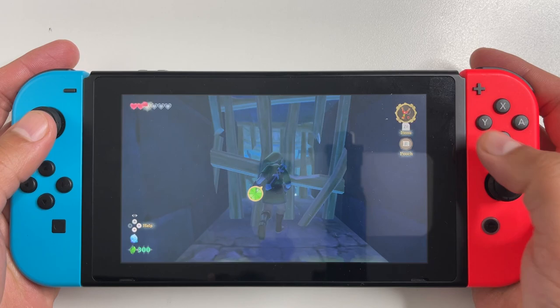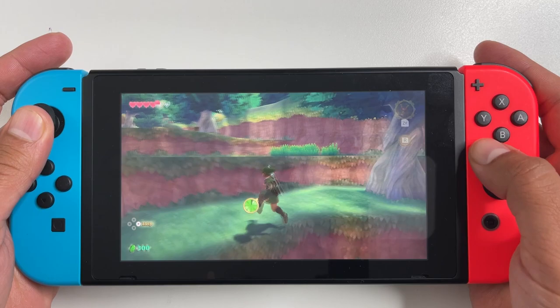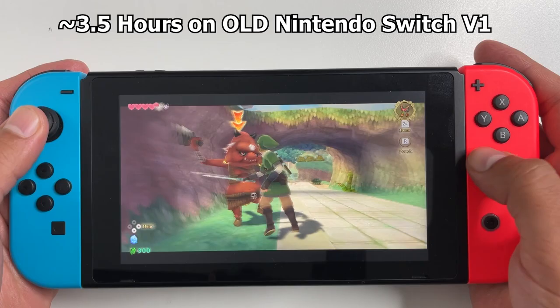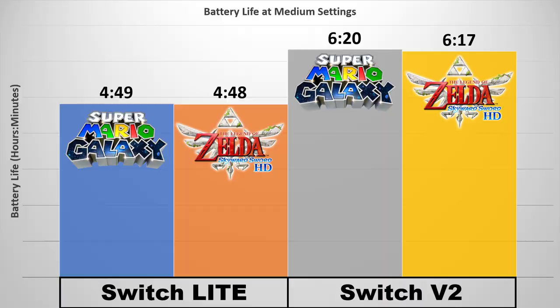For those who still own the older version 1 Nintendo Switch — I currently don't have one to test — but based on experience, Skyward Sword on that older console should last about 3 and a half hours. If someone out there has actually tested it, maybe drop a comment.